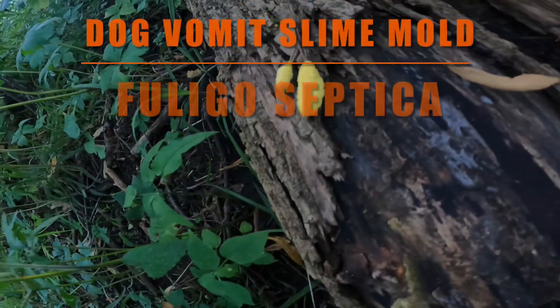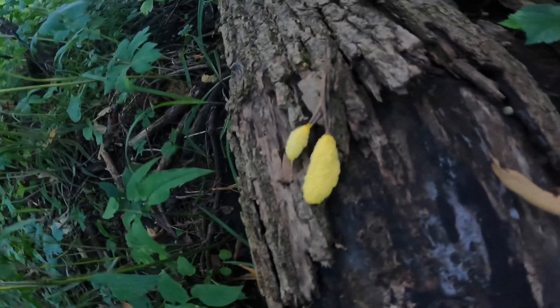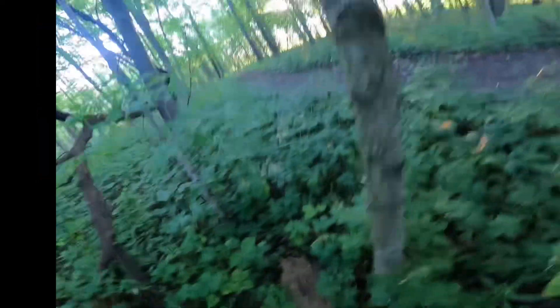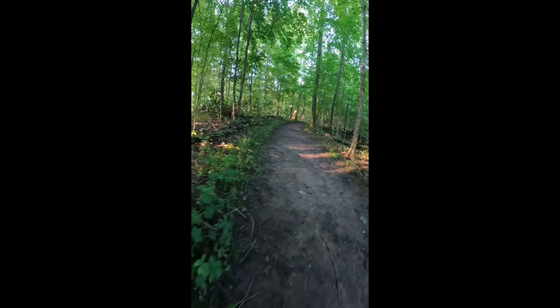A little bit of dog vomit slime mold, I'm thinking — really interesting locomotive-type fungi. More Lactifluus piperatus, but not lobsterized. Bummer.